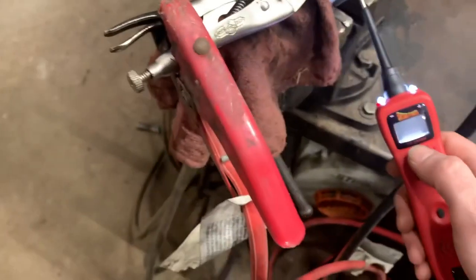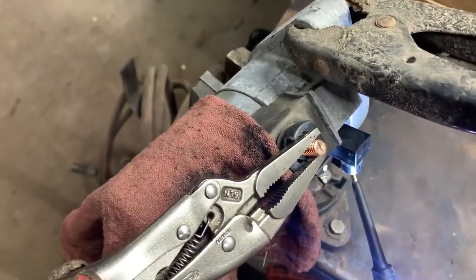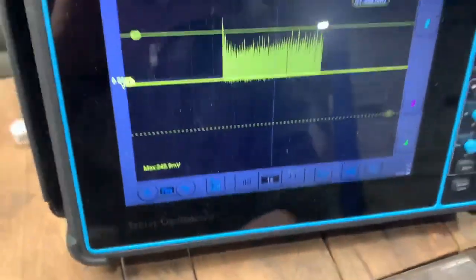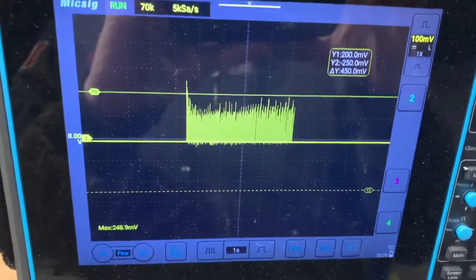You can hear it — it does not sound healthy whatsoever. It's not having fun. But you can see on the oscilloscope just what sort of amperage we're actually drawing, which is pretty nice to look at.